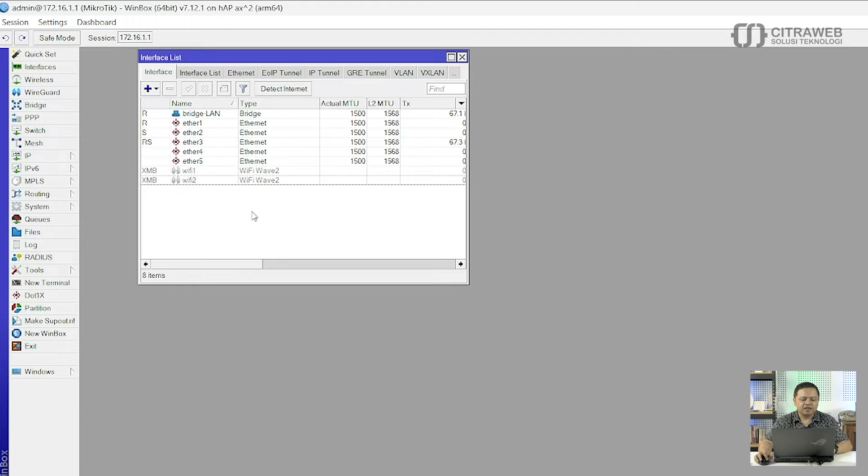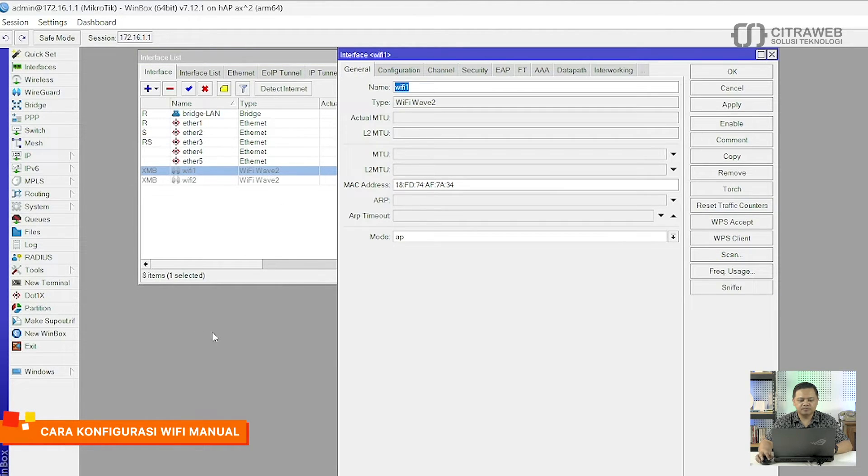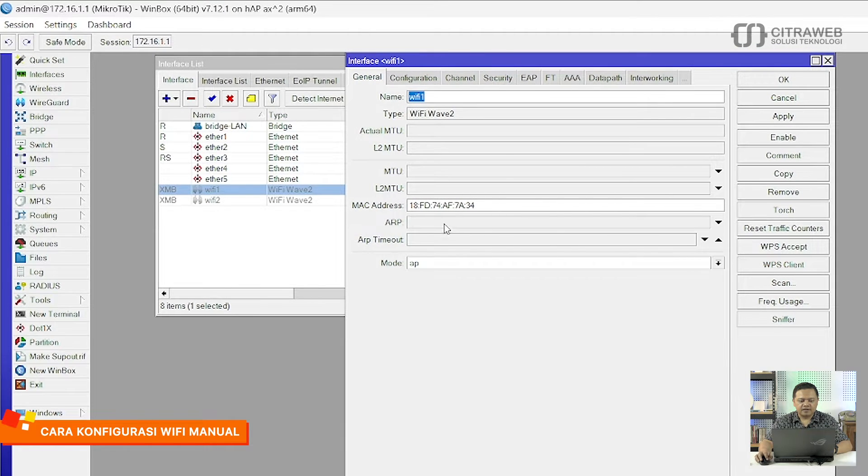Langkah-langkah cara konfigurasinya sebenarnya hampir sama, tapi disini ada 2 cara konfigurasi. Yang pertama teman-teman bisa konfigurasi manual. Yang kedua adalah teman-teman bisa menggunakan template, jadi nanti template-nya dibuat terlebih dahulu kemudian diinjekkan ke wavy1 atau wavy2. Kita akan coba yang versi manual terlebih dahulu, kita akan coba yang wavy1.